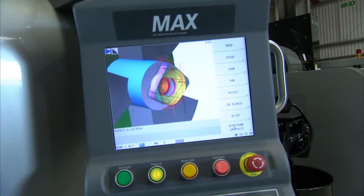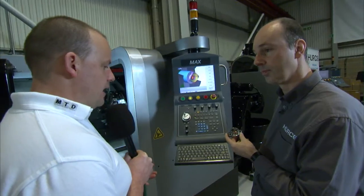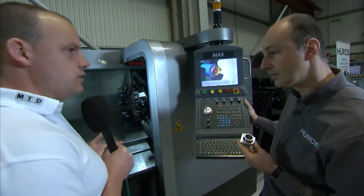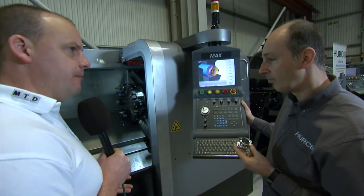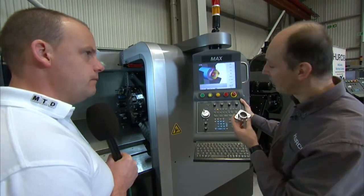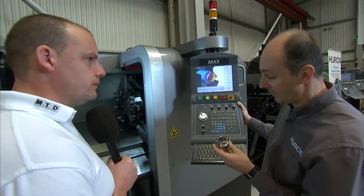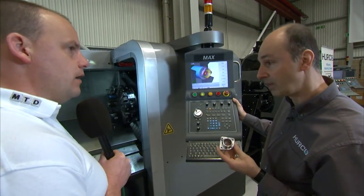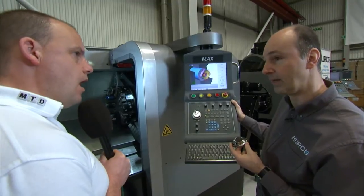If I'm trying to explore as an engineer, as somebody that's going to buy a machine tool looking for a turning centre, what are the reasons why I'm going to opt for a Herco TMM? They're a powerful, rigid machine with a very user-friendly controller and they do a good job. At the end of the day, they'll give you good components — accuracy, it's a good all-round package really.